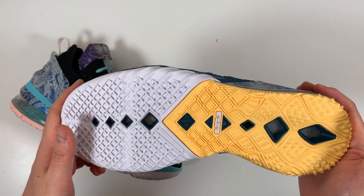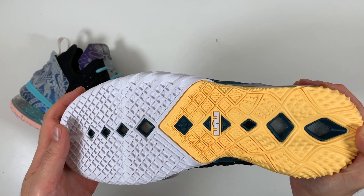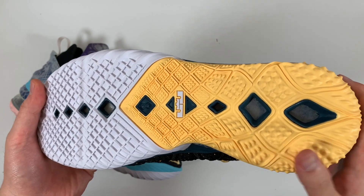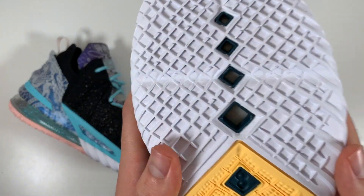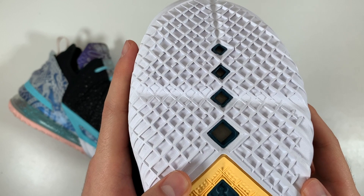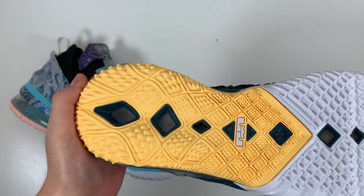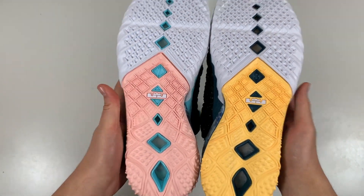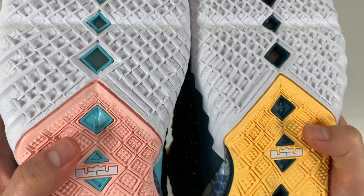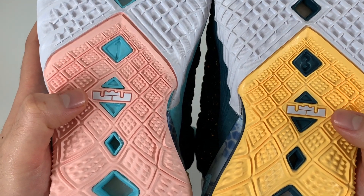Lastly, we have the outsole with a few small details. The traction is sort of split in two, with a more traditional grid-like pattern here, and then this interesting wavy, boxy pattern with these nubs towards the heel. You also get these cutouts to preview the tech inside — you can actually see the bottom of that zoom airbag in the forefoot, and then the bottom of the Max Air bag in the heel. If we take a look at both shoes together, it is also mismatched in color, and in the middle we see a '1' and an '8,' referring to this being the 18th LeBron silhouette, and the LeBron James crown logo.